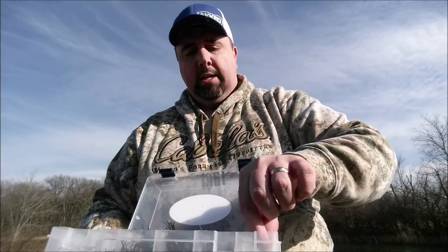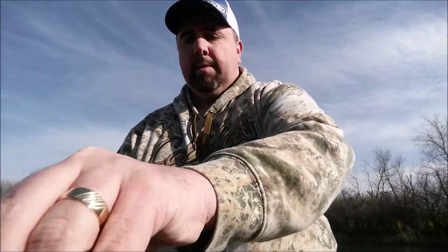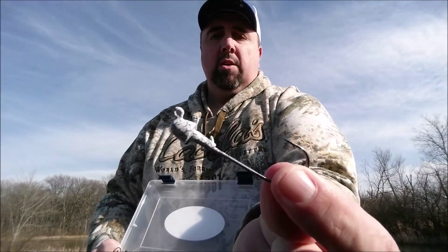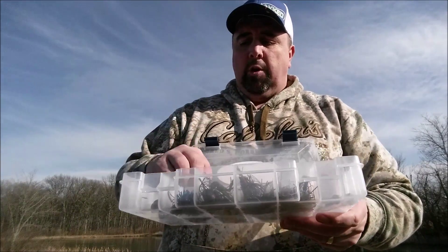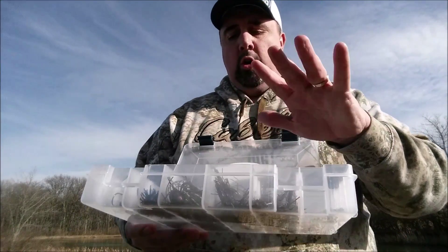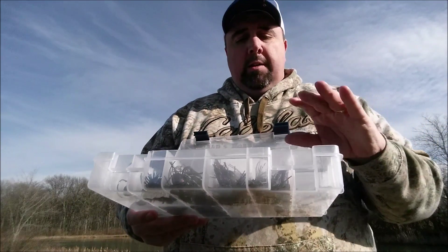And then some swim bait hooks — swim bait hooks — everything in here for 49 bucks. Let me tell you a little about what you're going to get on the side as a bonus.